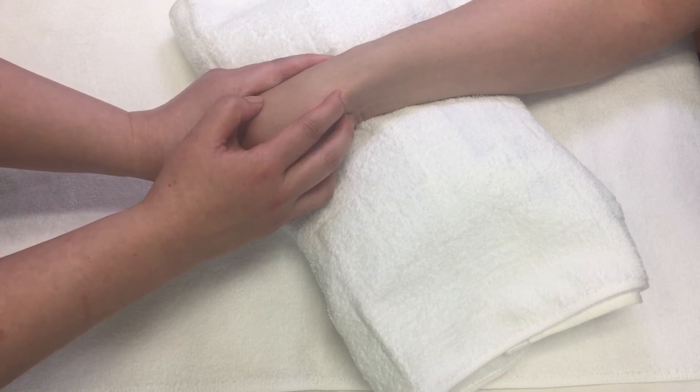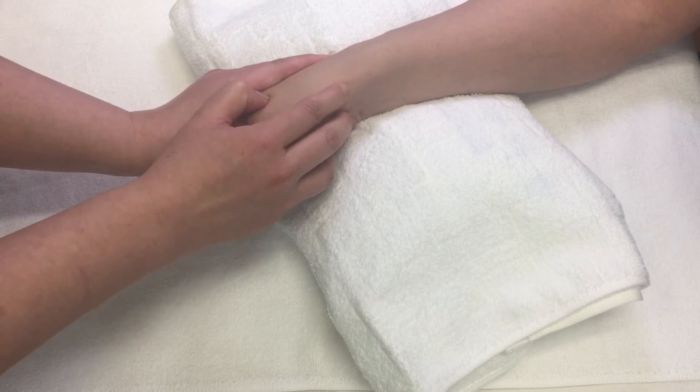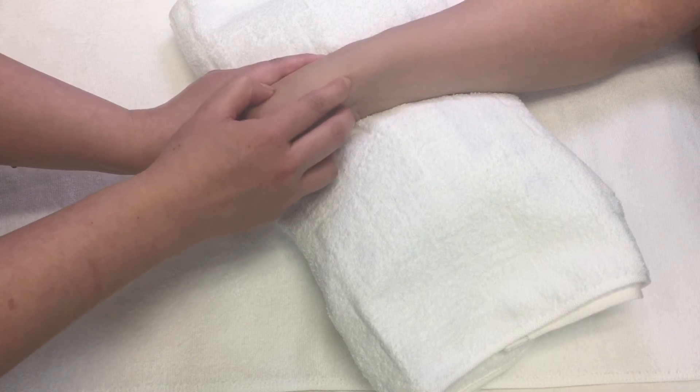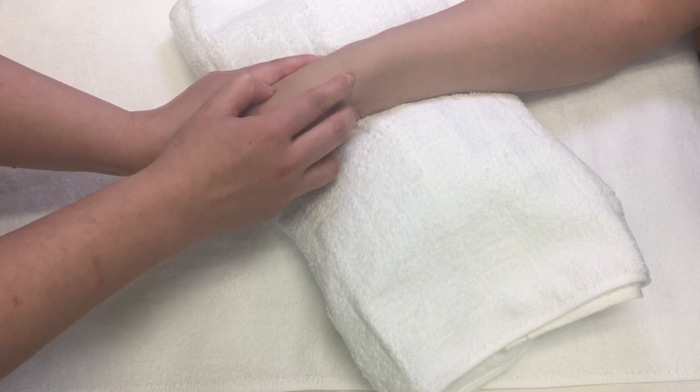Move your fingers back and forth about 2 or 3 cycles per second at right angles to the fibers of the tendon without any lubricant. Check your patient's pain tolerance. If it is less than 4 out of 5, you can continue for 1 to 2 minutes and ask again about the pain tolerance.